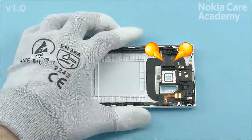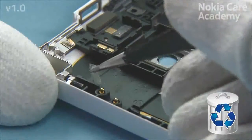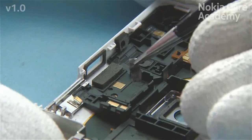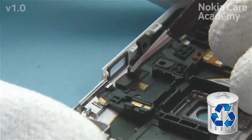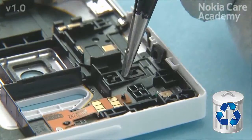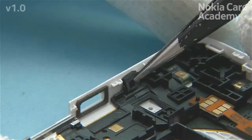Peel off the two capacitor adhesives — do not use them again, discard them. Remove and discard the earpiece back gasket with tweezers. Remove and discard the USB support gasket if it is damaged. Remove and discard the third mic gasket from the B-cover if it is damaged. Remove and discard the secondary mic gasket if it is damaged.